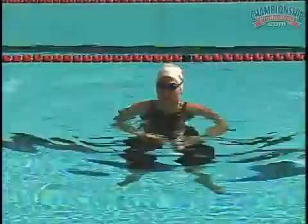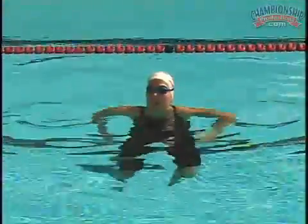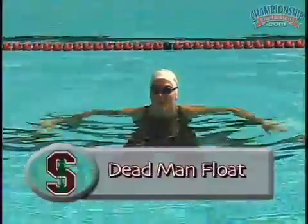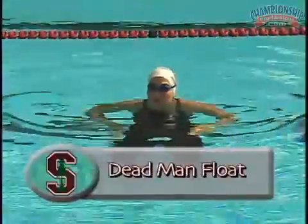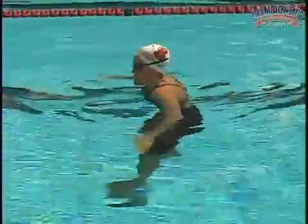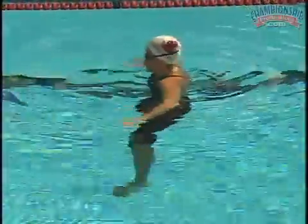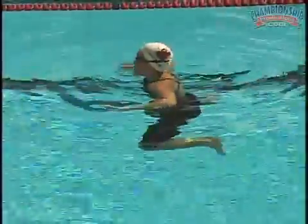All right, now Shelly, holding your breath — you can't let any bubbles out. I want you to give me a dead man float. Turn sideways to the camera. Just let your legs relax, let your arms relax, let your head go. Just give yourself up to the water. Dead man float. Ready, go.